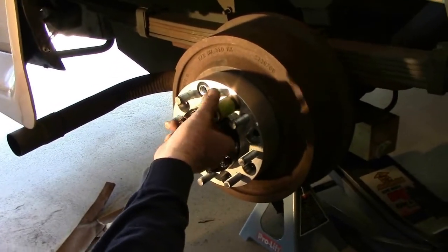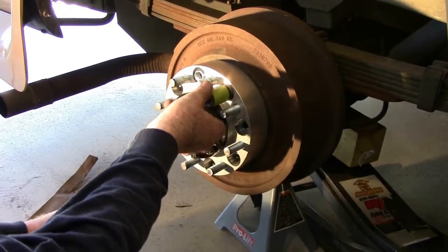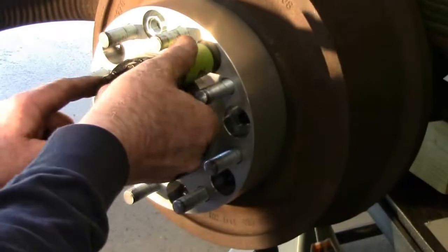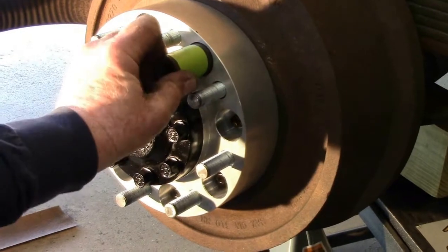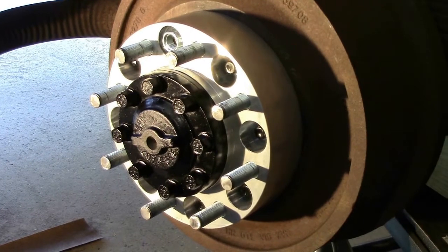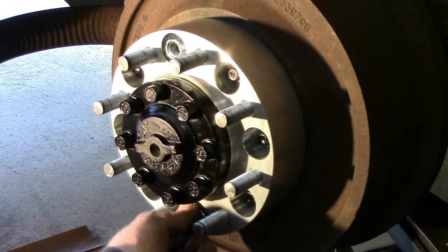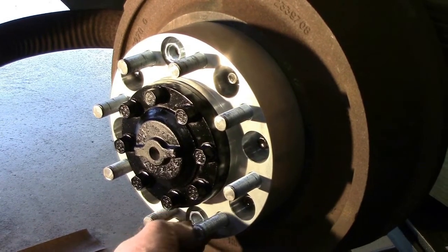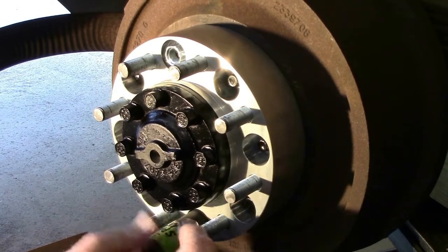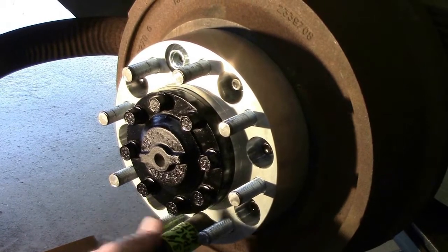As I hand tighten these, I want to make sure that this spacer is centered exactly on top of these lug nuts and on the center of the hub. I tighten all 8 of them by hand first, prior to going back with my torque wrench. Then I torque them down in increments, starting out at about 50 to 70 pounds, then up to 90 to 100, and top it off at about 120 to 130.